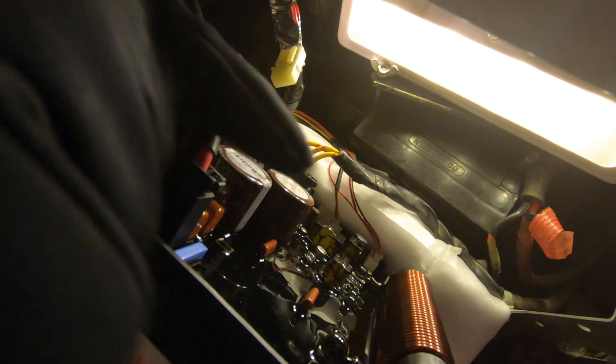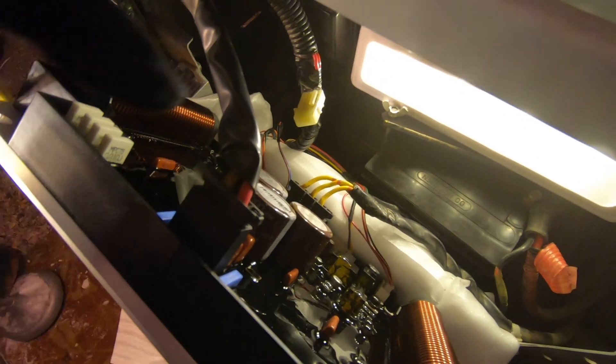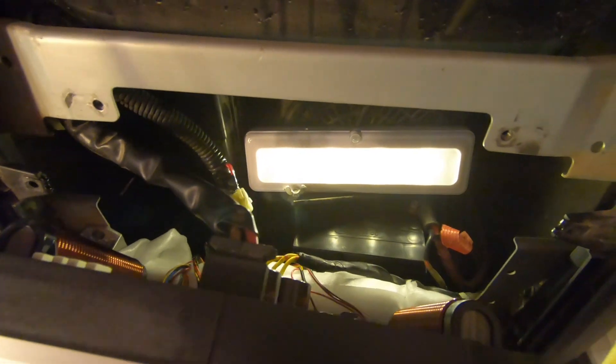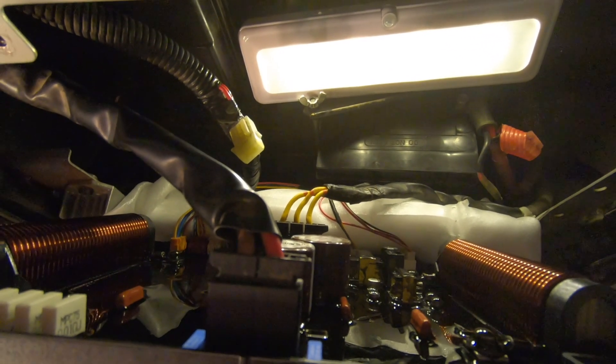Whatever was wrong with the old board, it had to do with converting the power into sine wave power — the steady power that you can use on electronics. Now I did notice one thing when I started this generator without the board: it sounded like the choke was partially on.